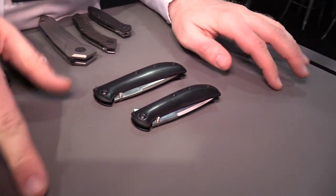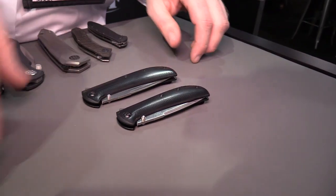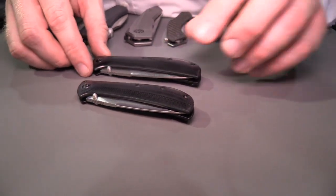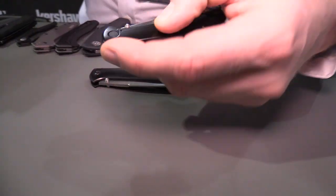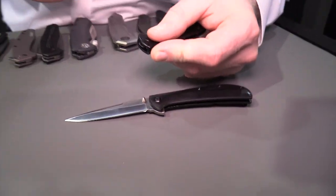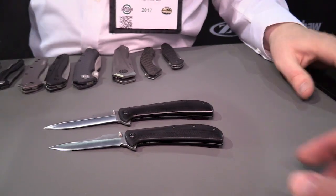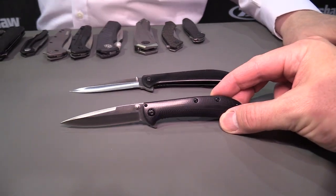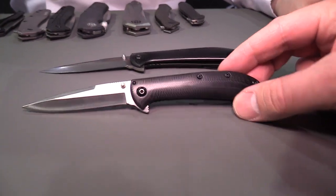So this year we're doing something we haven't done before — a collaboration with Almar Knives. These are two new options: the AM3 and the AM4. They're nice and slim, great little EDC pieces, and they're both assisted opening.